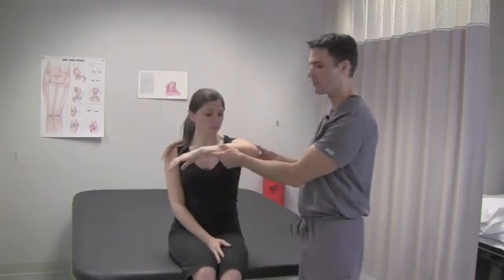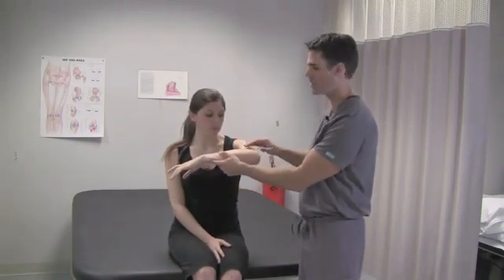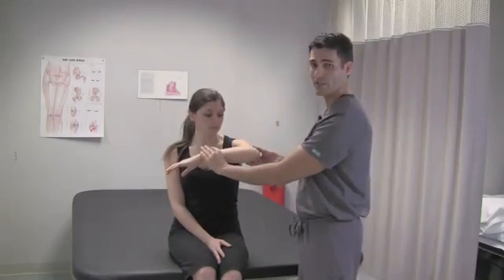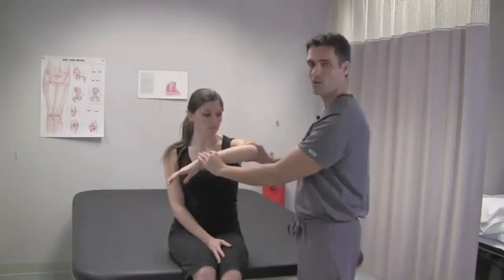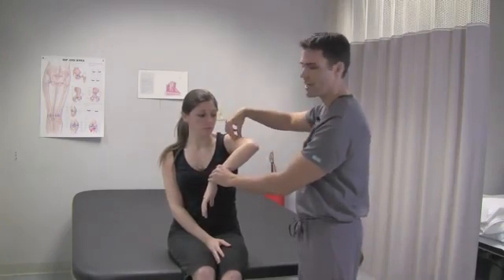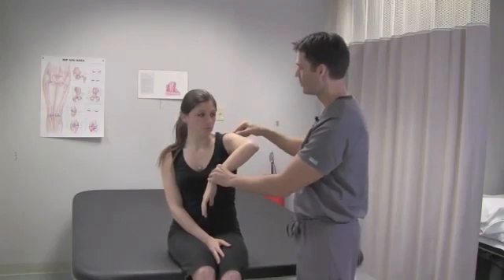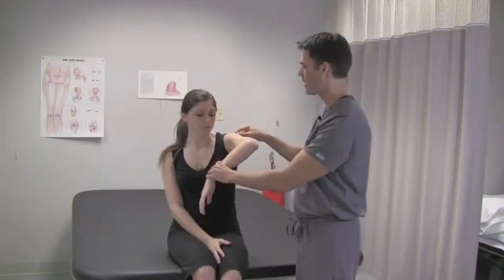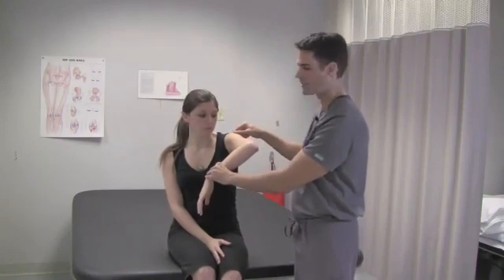What we have the patient do is forward flex the arm to 90 degrees, then the elbow to 90 degrees right out in front of them. You take the arm and passively internally rotate the shaft of the humerus to compress the supraspinatus tendon between the humeral head and the undersurface of the acromion process.